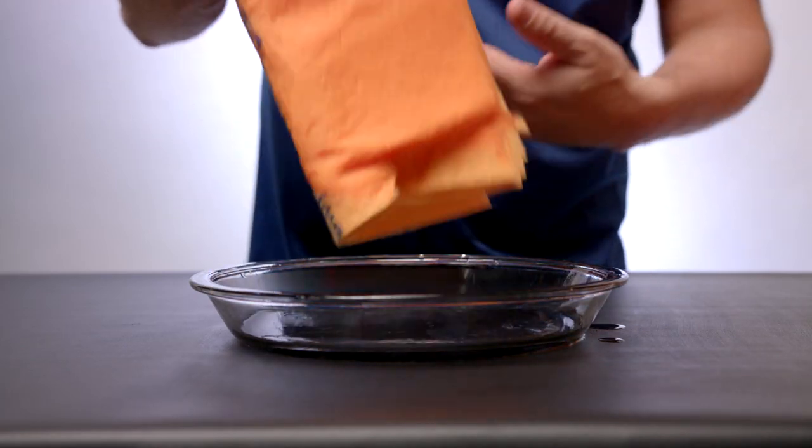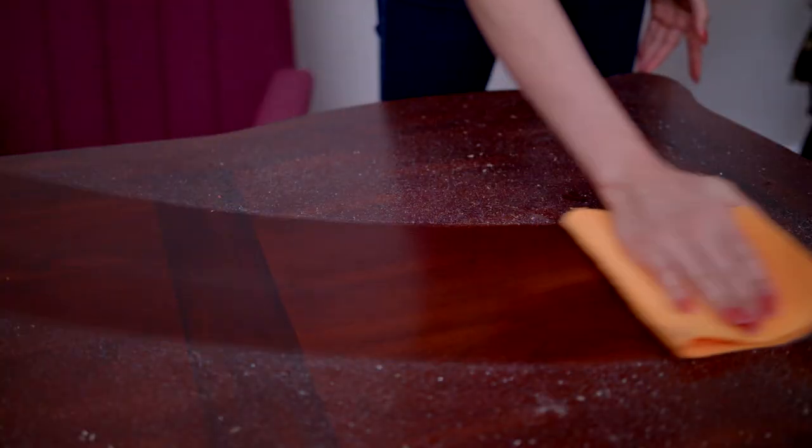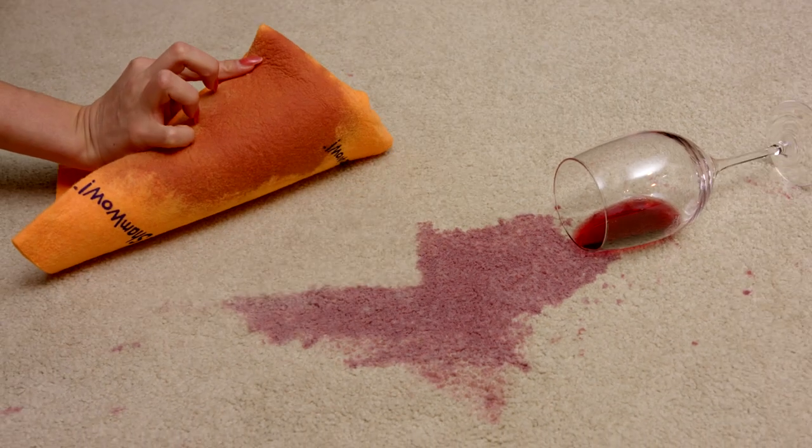Doesn't drip, doesn't make a mess like regular towels that easily get waterlogged. It holds 10 times its weight in liquid. Use it on large messes, dusting and cleaning. Even carpet stains are picked up faster than ever before.